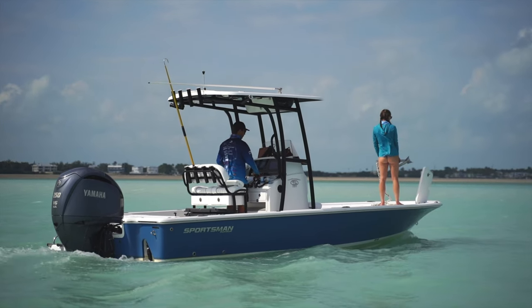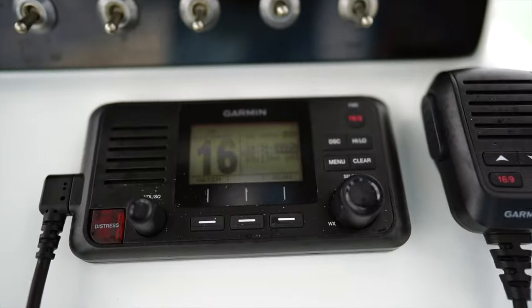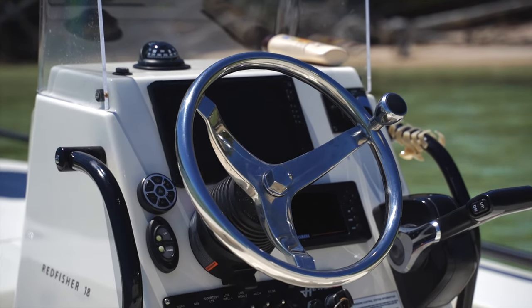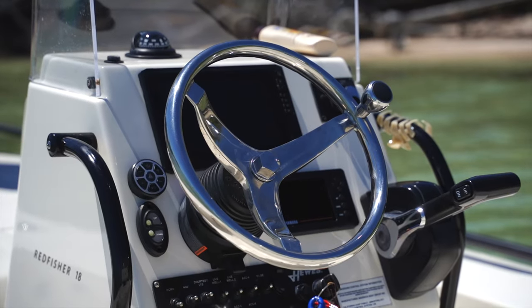The larger center console you get with a bay boat gives you enough room for dual GPS units, a VHF radio, a large speaker system, and more. While the center consoles on most flats boats are just big enough for a single 9-inch GPS and other small electronics.